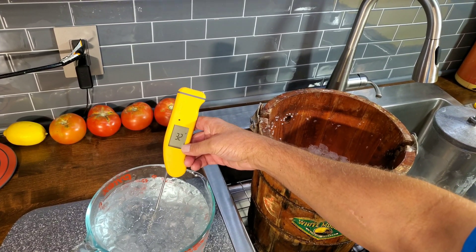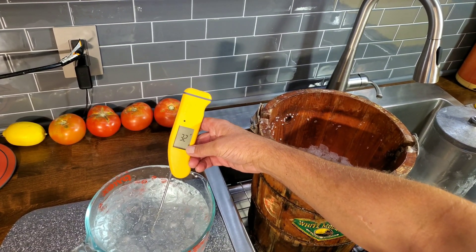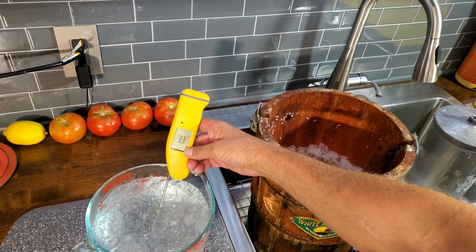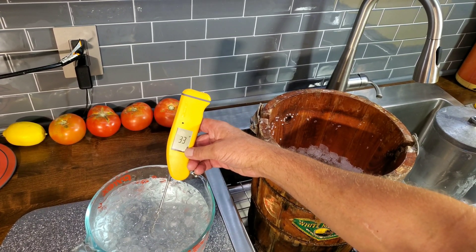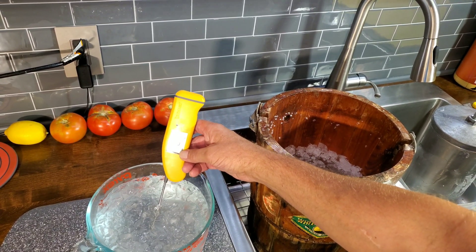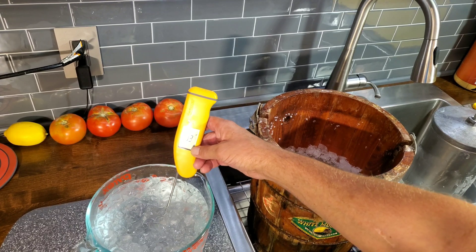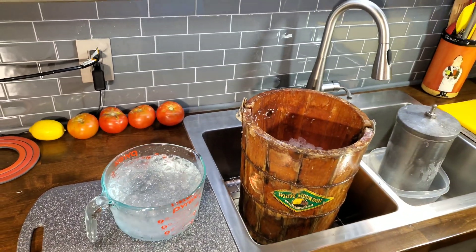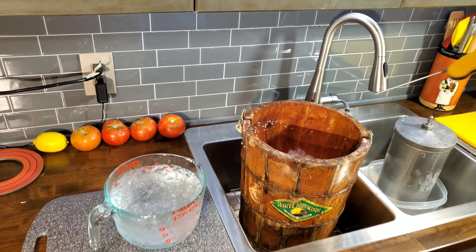The ice water alone — by the way, this is a $100 Thermapen, one of the most trusted devices in the restaurant industry by far. It's an instant-read thermometer, and you can see that is 33 or 32 degrees — you might get 32, and that's what you would expect.